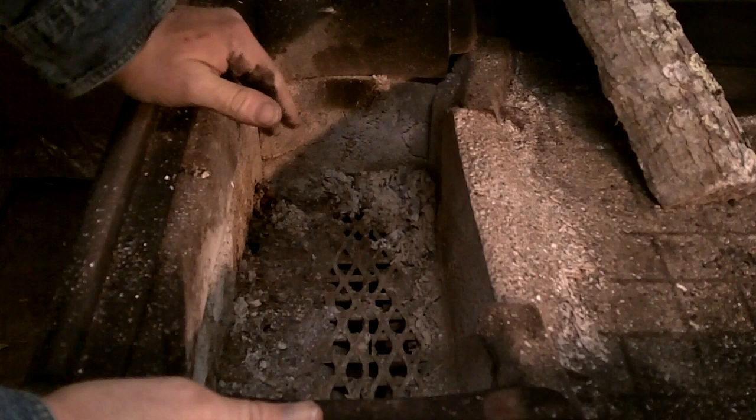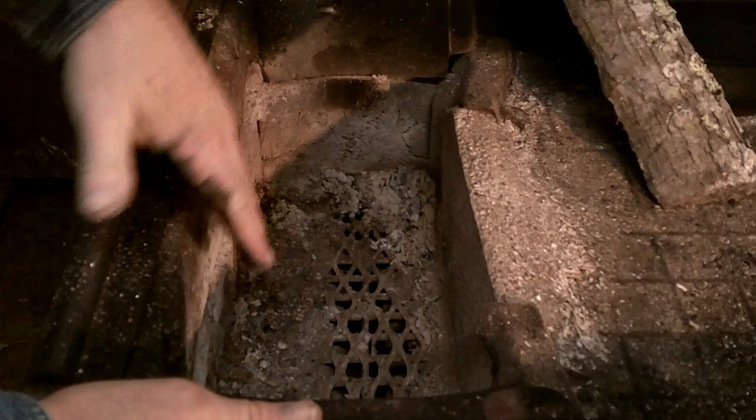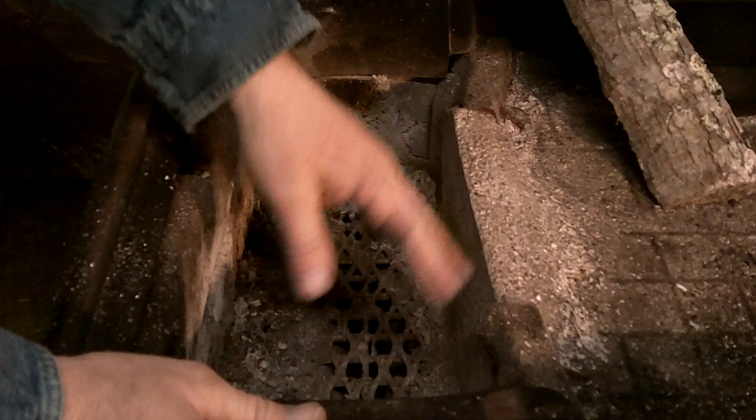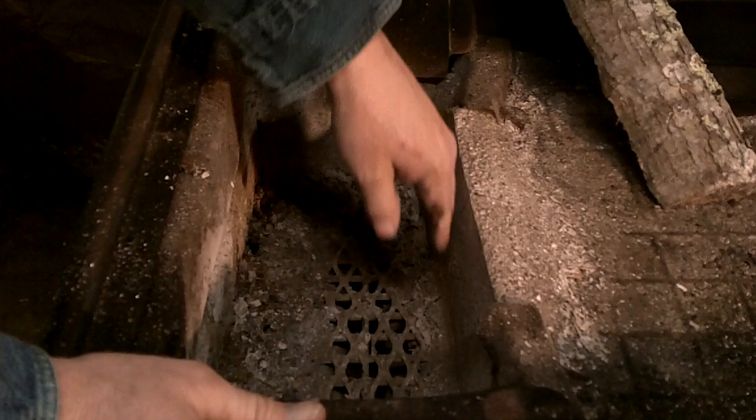You'll notice inside the firebox it's lined with fire brick. They act as an insulator — they gather heat, hold heat, and protect the sides from getting too hot so it doesn't warp or damage the stove. When I got this stove the fire brick on one side had deteriorated, so I cleaned out all the damaged brick and laid a piece of sheet metal up as a form.